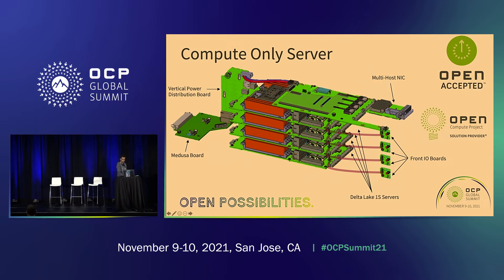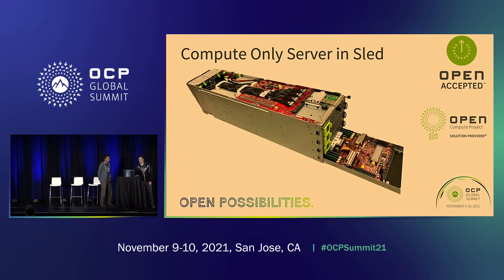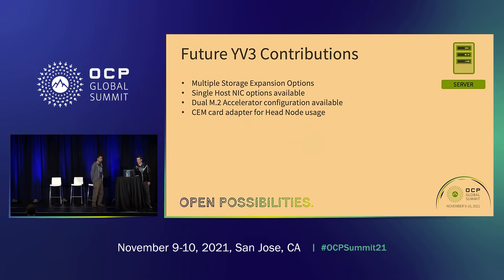Currently, we're implementing Delta Lake one socket servers. That server card is a specification accepted by OCP, and other server cards could fit in that same form factor allowing the system to work the same with potential performance improvements. There is also a multi-host NIC for this configuration with four blade one socket servers, using the OCP NIC 3.0 form factor. Here's an image of the physical hardware coming together in the sled with Delta Lake, showing the baseboard allowing cables to be serviceable in the sled with the top mechanical sheet pulled off.